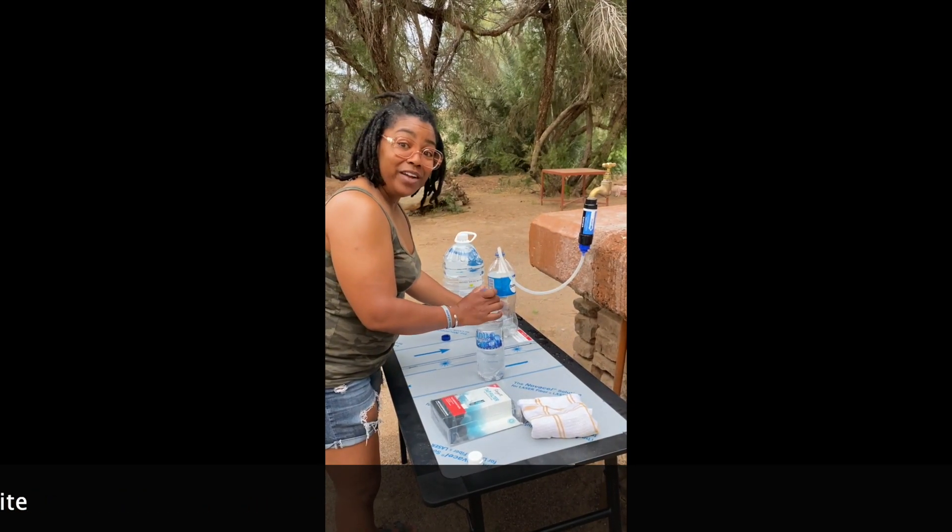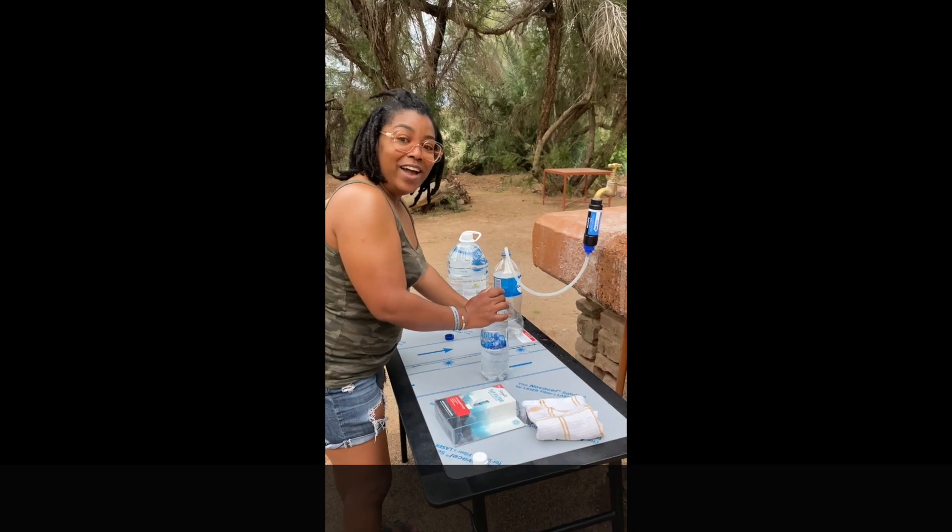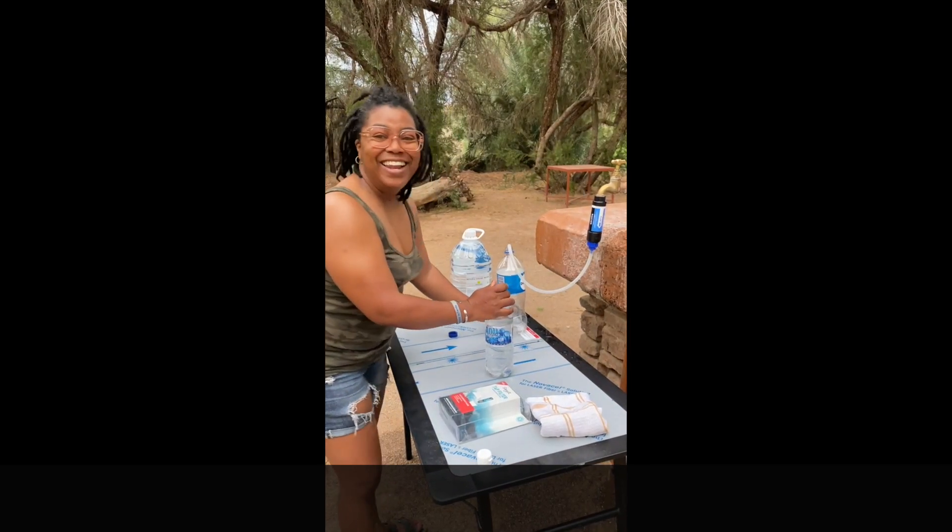So there we go — a little pro tip for you on the African safari this morning.